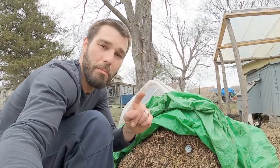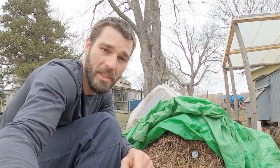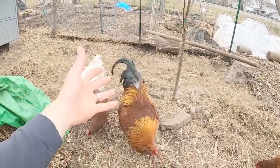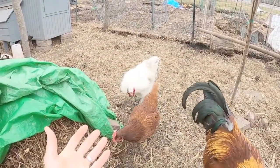Chickens have some of the hottest poo out of all the farm animals you have. And when I say hot I don't mean physically hot — I mean hot as in nitrogen-filled. We let our chickens run through this whole run on deep deep bedding. It was composting all winter and it never really froze solid on us.